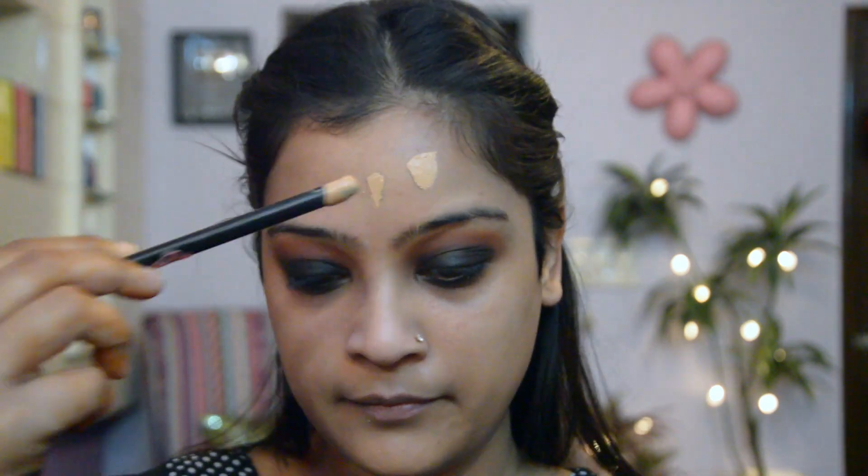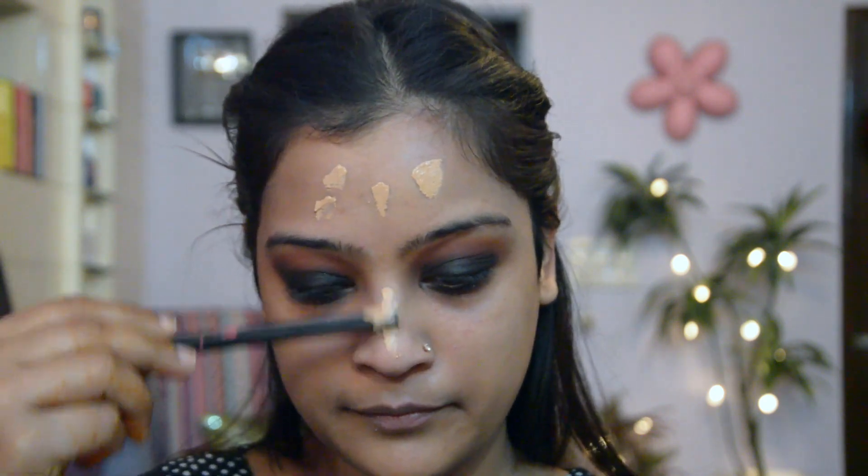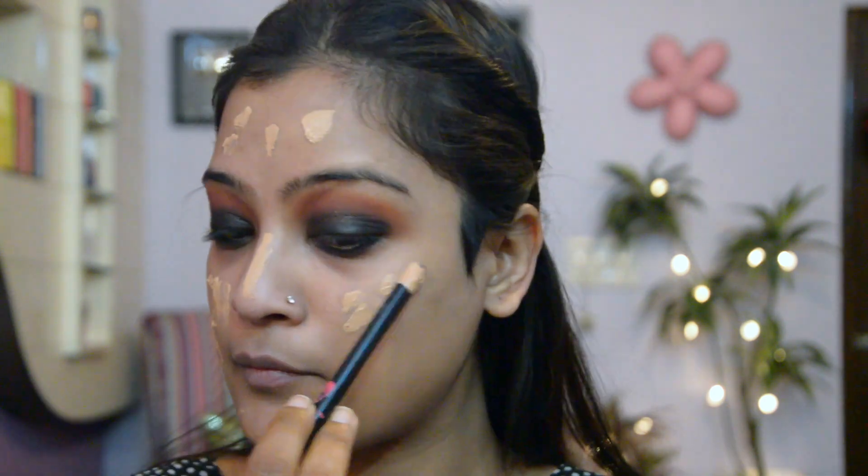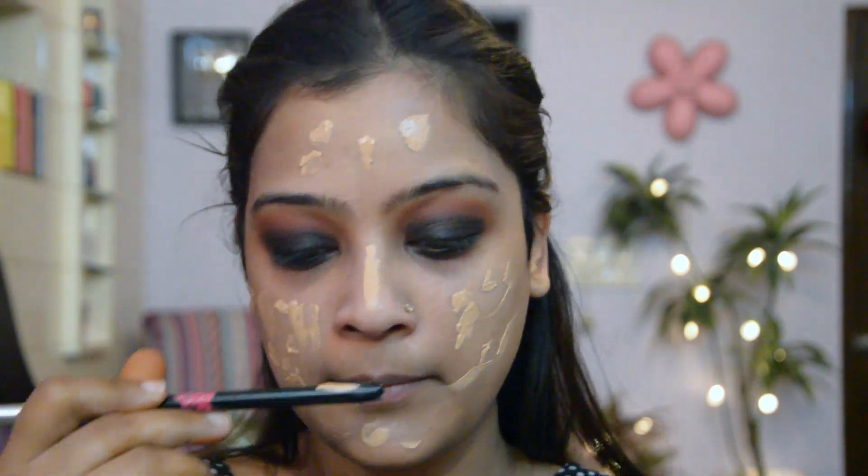The beauty section at Big Basket has a variety of makeup brands and you can actually get your hands on all your makeup needs. For the foundation I'm using a medium coverage foundation for my entire face.